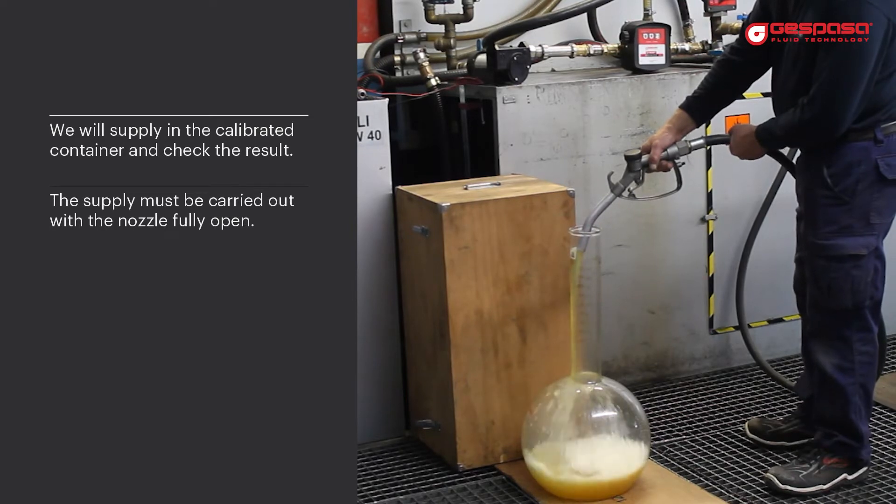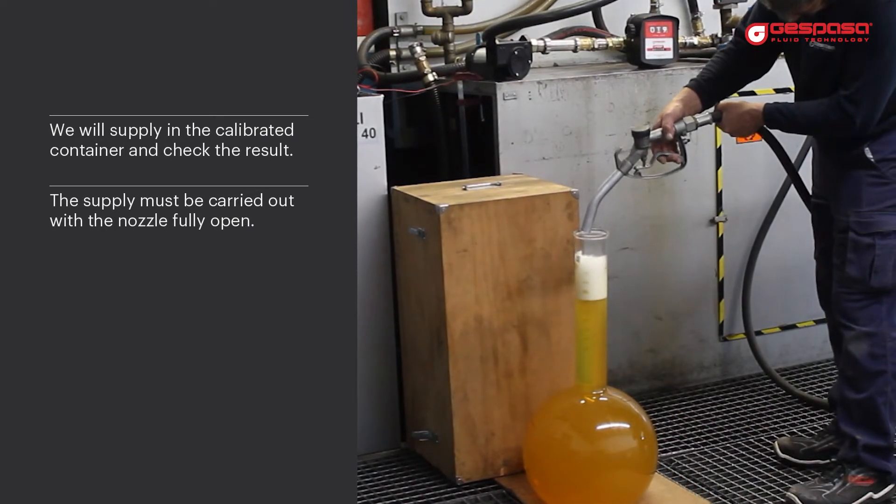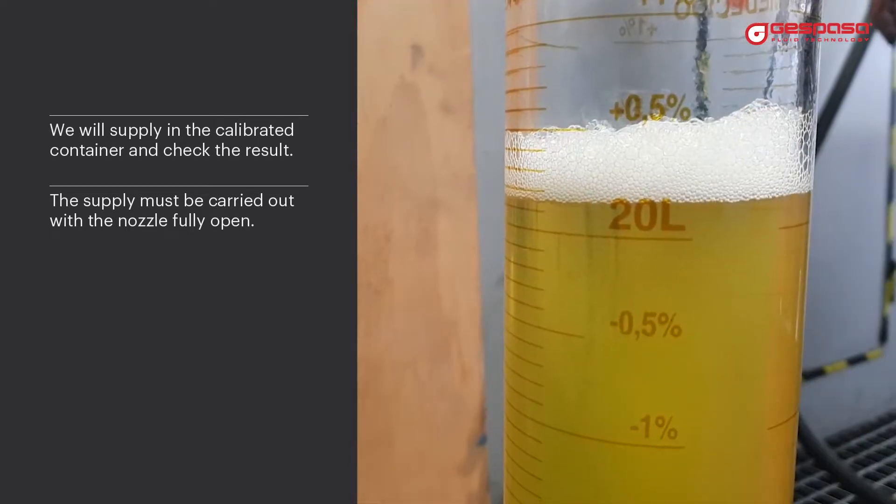We will supply into the calibrated vessel and check the result. The supply must be carried out with the nozzle fully open.